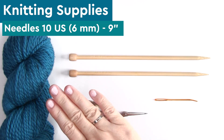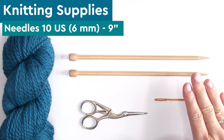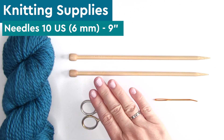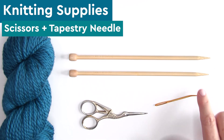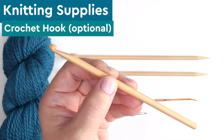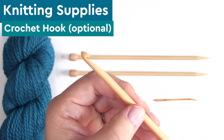We're using straight knitting needles, size 10 US, and you'll want them to be at least nine inches in length or longer. You'll also need scissors, a tapestry needle, and if you'd like to add fringe to your ends, a crochet hook is really helpful.